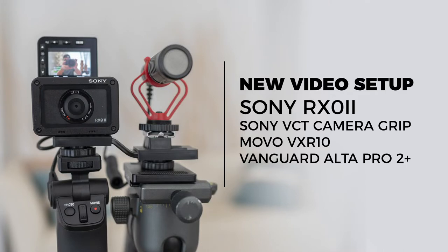Before I jump into it, I'm using a new setup today for my video. I'm using the RX0 Mark 2 along with the mic and the new flip screen. Tell me what you guys think of the audio and the video quality in the comments below.